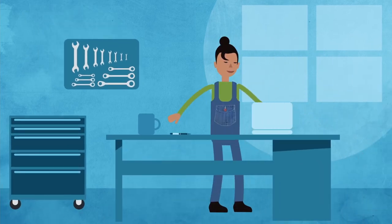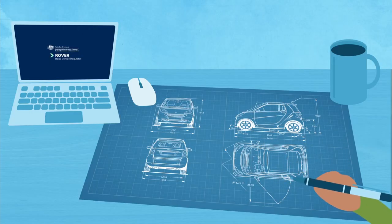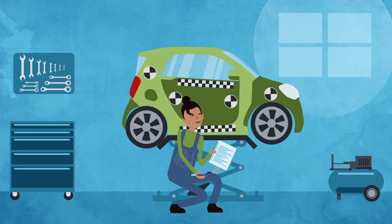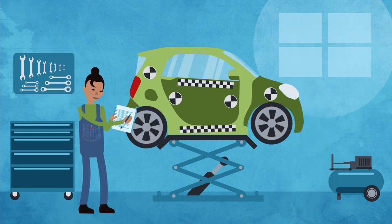If you're planning to write a model report, there are three main things you need to include. First, a vehicle scope — identifying the exact road vehicle or vehicles the model report covers. Second, the work instructions — setting out in step-by-step detail what a modifier or manufacturer must do to ensure the vehicle meets relevant standards.